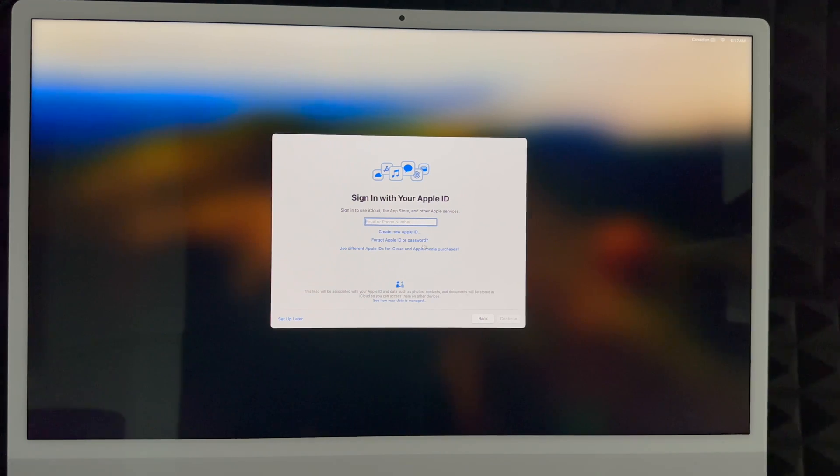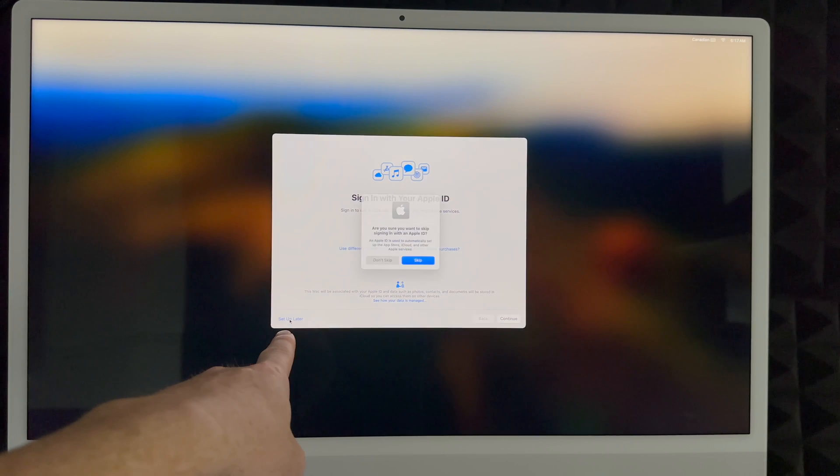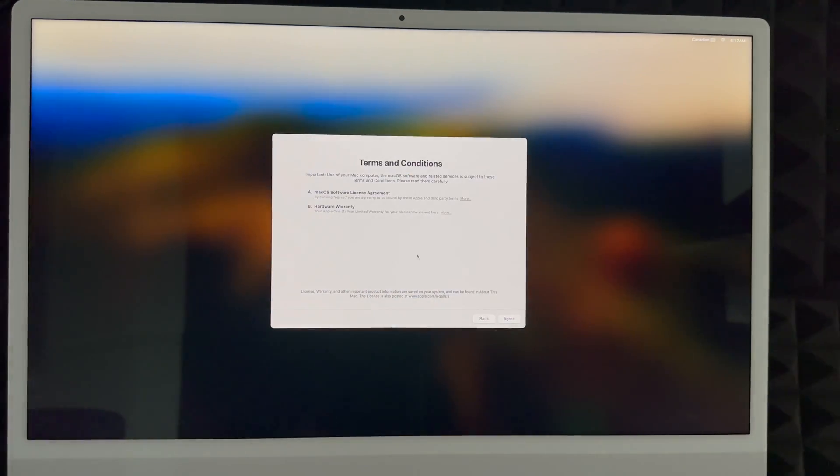If you don't want to deal with that just yet, you can click 'Set Up Later', then click Skip and keep going. You do need an Apple ID to download anything onto your Mac from the App Store, so I highly suggest not skipping unless you have a reason to. Whether you skipped or created an Apple ID, you'll see this screen next — just click Agree, then click Agree again.